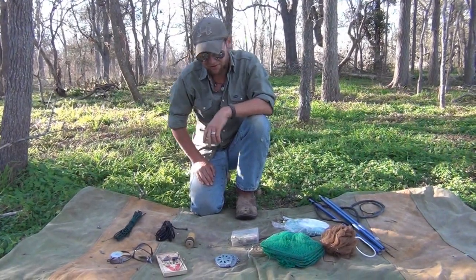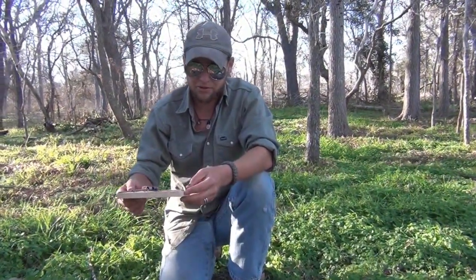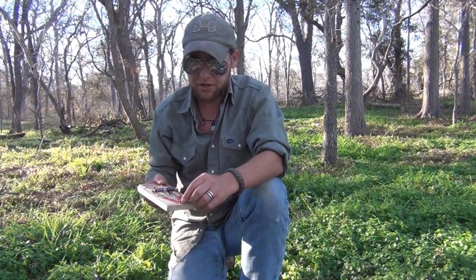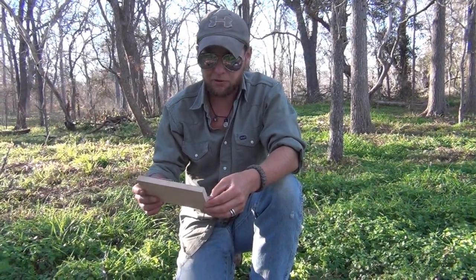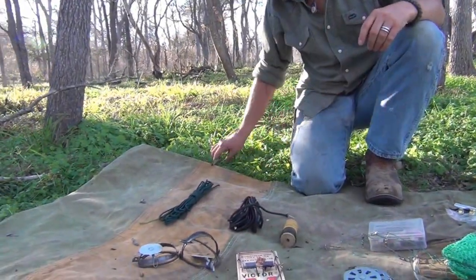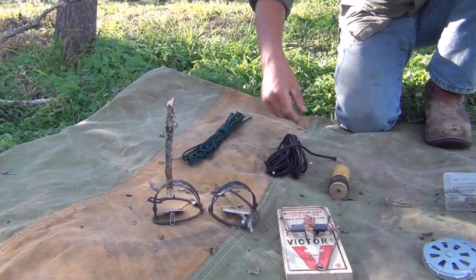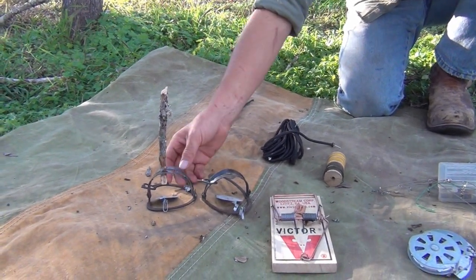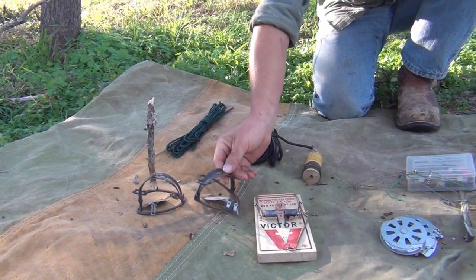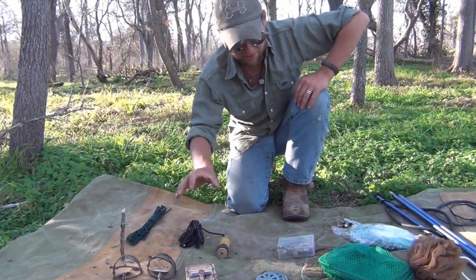Starting out with the easily recognizable: the Victor Rat Trap. A lot of people pack two or three of these, and they work for a time — you can catch mice up to squirrels, maybe some larger stuff — but I have durability issues. It's made out of wood, so if it gets moist it's likely to crack and warp. It's also put together with staples, so you can only set it so many times before it starts ripping itself apart, and it's very heavy and bulky. What I use instead is a leg hold trap — these are 3.5 inch leg hold traps. Very light, and you can carry about five of these for every one rat trap. They're made out of metal, so it's very unlikely you can break them, and if you do, you can just bend them back together.